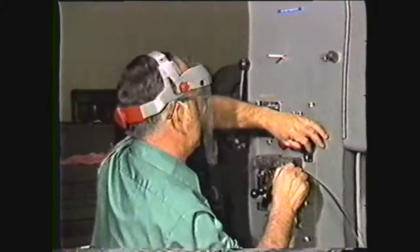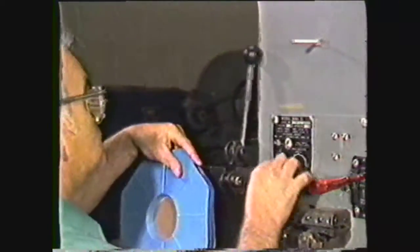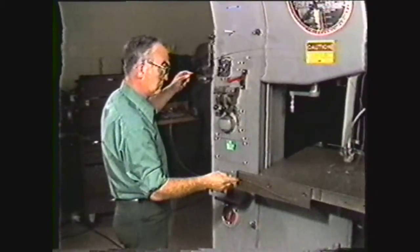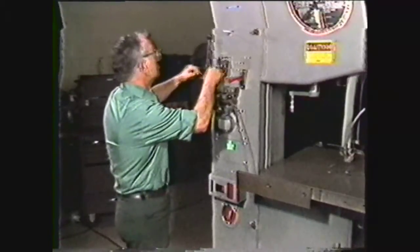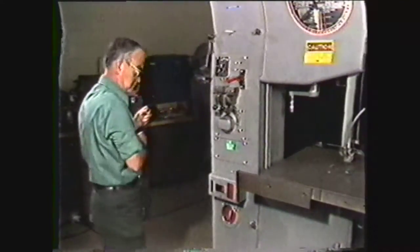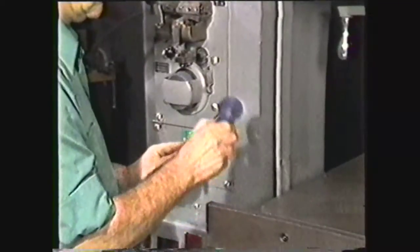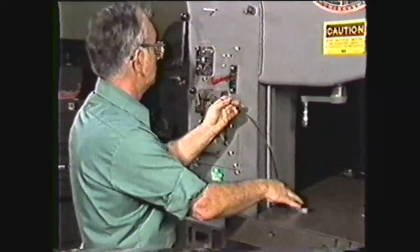To operate the band welder you must know the following parts and their functions. The blade shear is used for cutting blades to length from rolled band stock. You can also use the blade shear to cut a continuous loop blade which is on the machine — for example, to make inside cuts by inserting one end of the blade through the hole in the workpiece and then re-welding the blade together again.